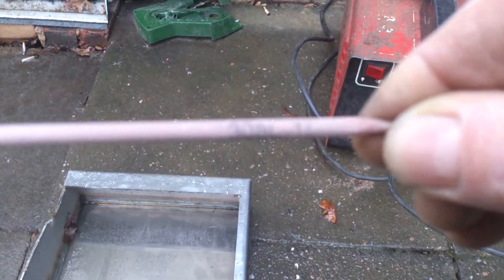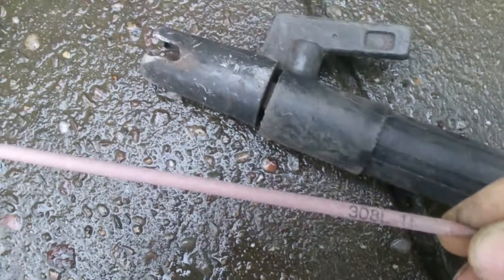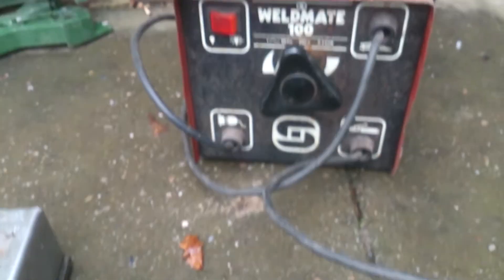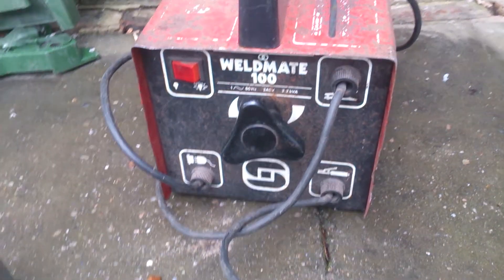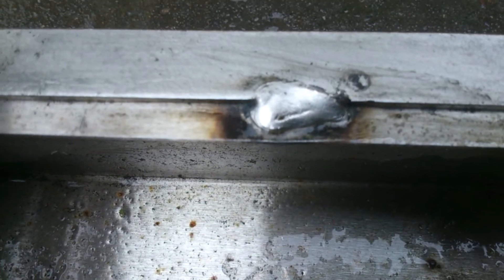Hey YouTube — focus, focus. Now believe it or not, that says 308L. These are stick welding stainless rods. I've just got an ordinary arc welder; I can't really tell you the amps — this end's thin stuff. I've just made a mark on here where it actually worked. The first test was here, which isn't too bad — it's about two mil thick.